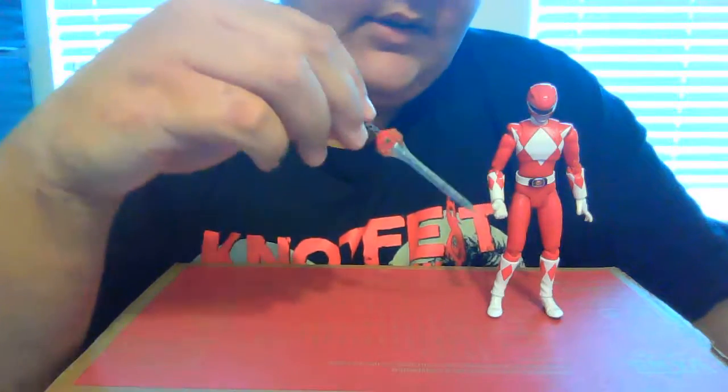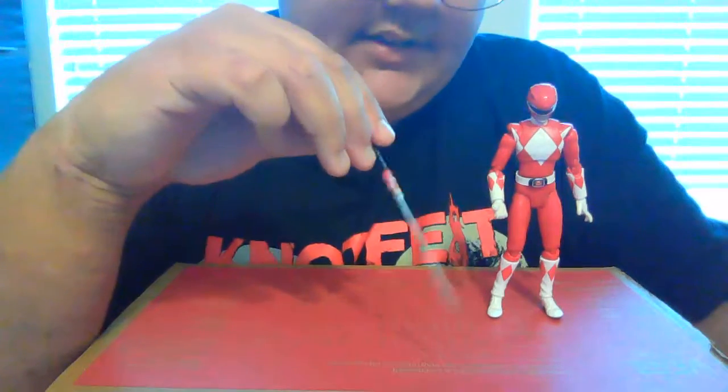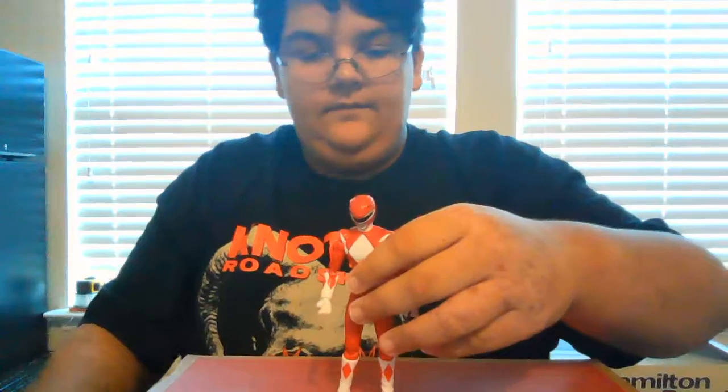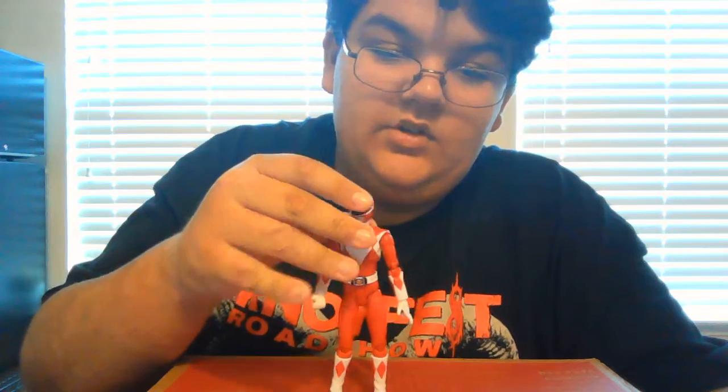I didn't get all my accessories. I only have the dagger non-extended and this, no extra hands, which kind of sucks. But it was 10 bucks for an SH Figuarts figure, which is a huge discount compared to how much they normally are. All right, so this has been my review on the Mighty Morphin Power Rangers Red Ranger — thank you for watching.